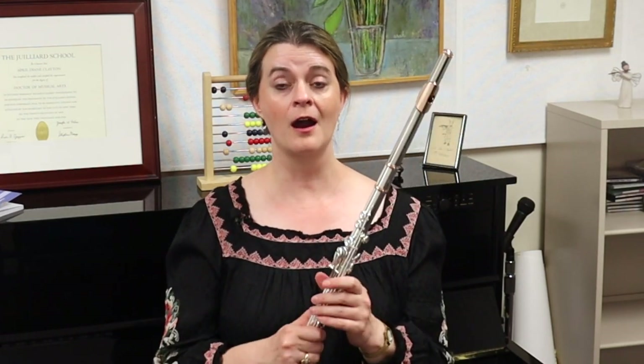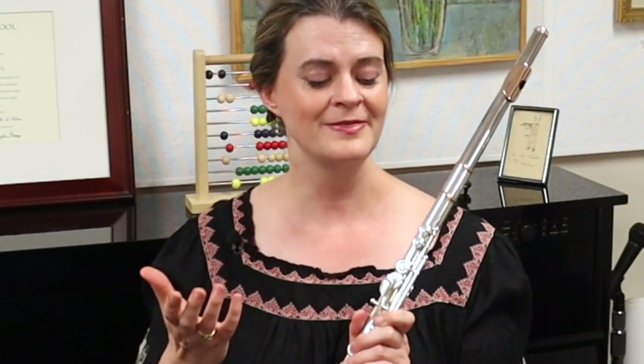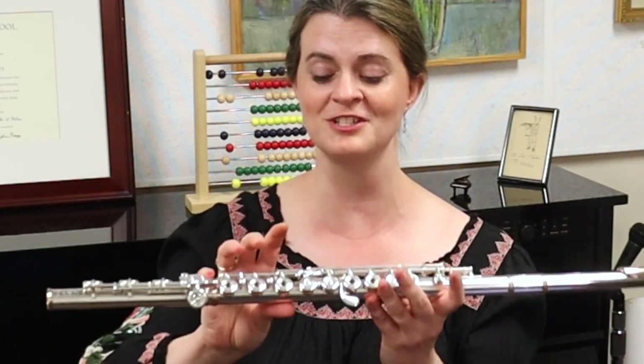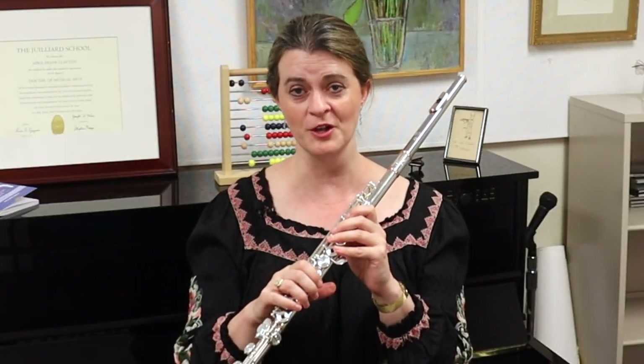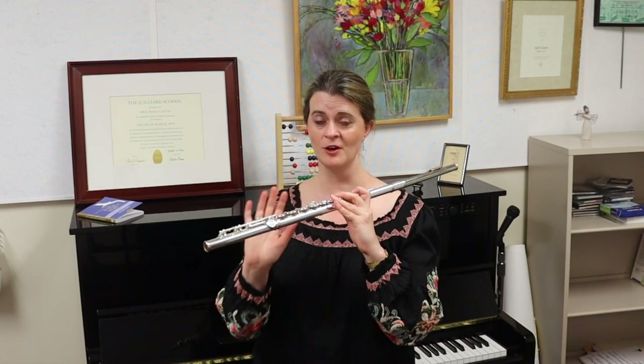The only other closed keys we have are trill keys — these two trill keys up high, and if you have it, your C sharp trill key. Because they're so high up the tube, if they were sprung open you would always have to be pressing levers to close them, which is completely impractical. So it only makes sense that trill keys are sprung closed.